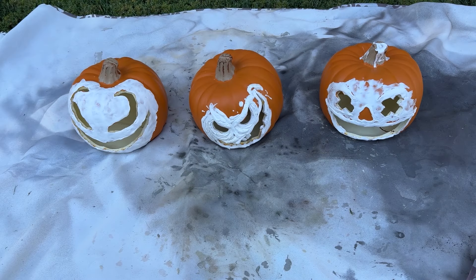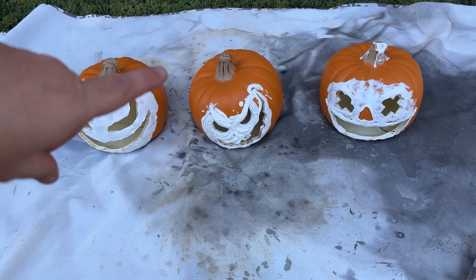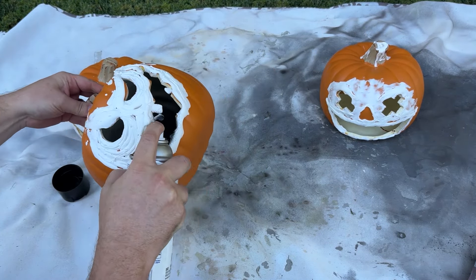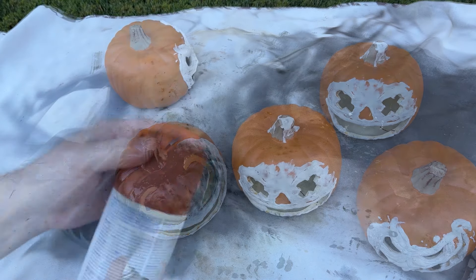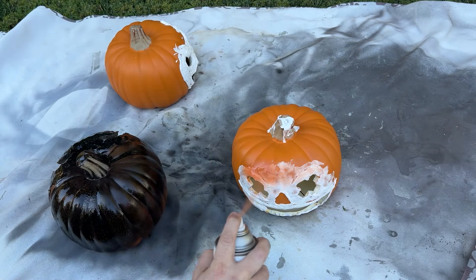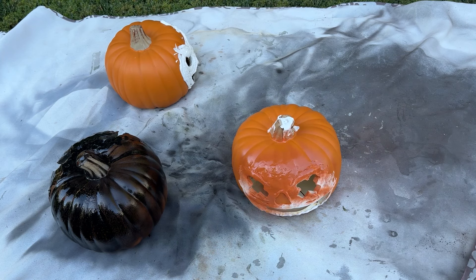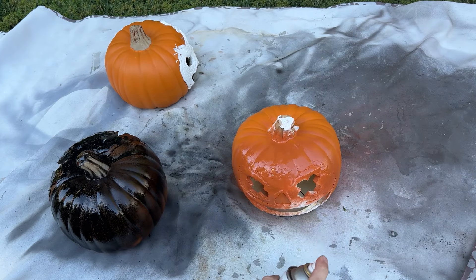Now it's time to start the paint. We're going to start with a base coat of spray paint of either orange or black. For mine I decided to try spray painting the inside black, so I did that through the mouth first. For the orange pumpkins I'm using a color called cinnamon — it's more of a burnt sienna, so it's a dark orange, and you'll see it's very close to the base color they started with.